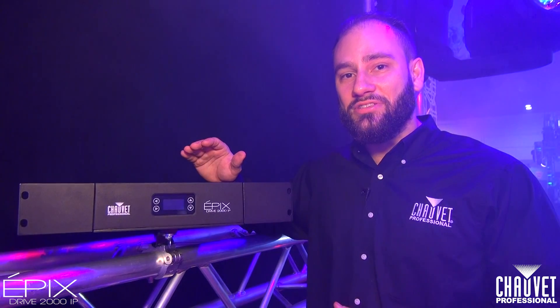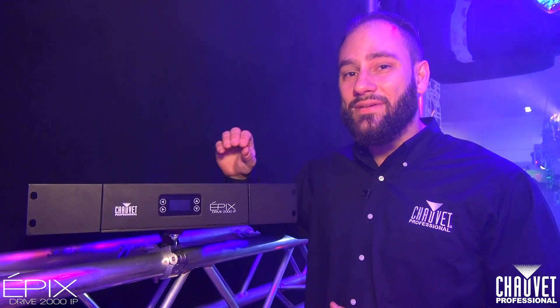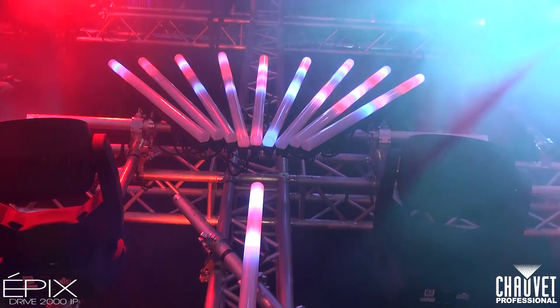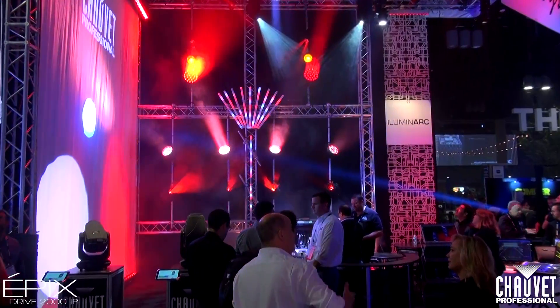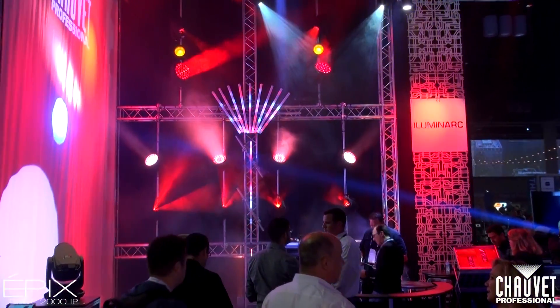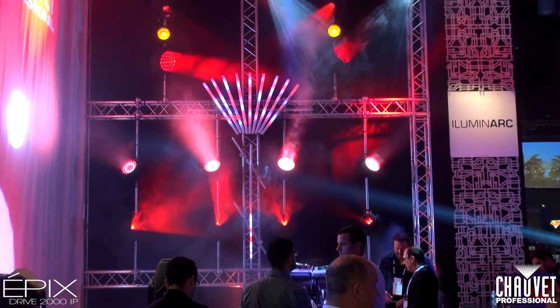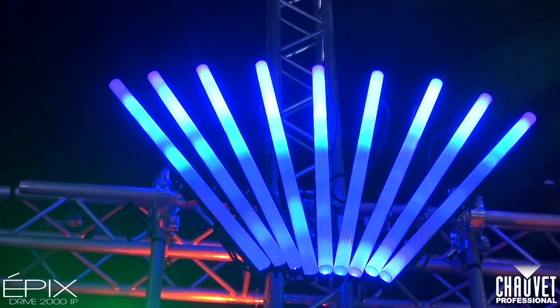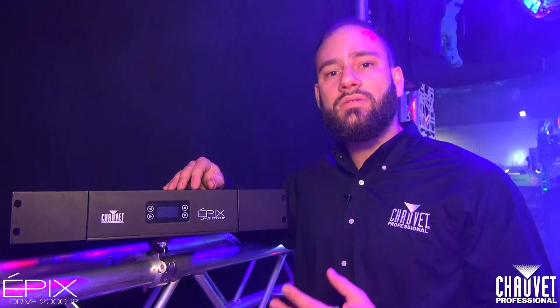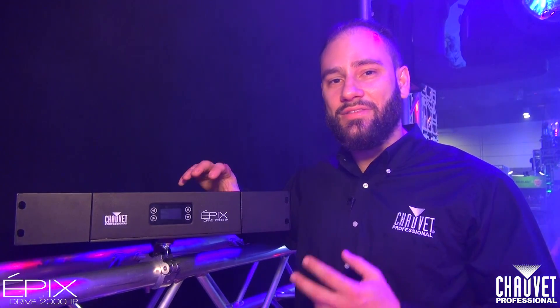Last but not least, we have a brand new seven-channel personality mode. It's going to be great for festivals where you don't have a lot of time to program. This is basically like macros and auto programs on steroids. You have the ability to pick your color, pick your color scheme, pick your speed, and there's a lot of really good movement and motion macros that we integrated into this. I think you're going to love them.